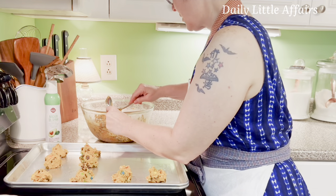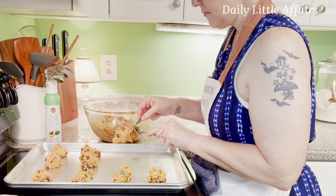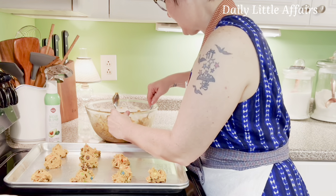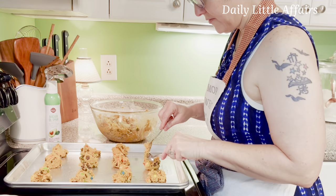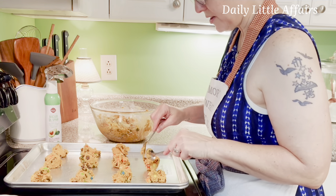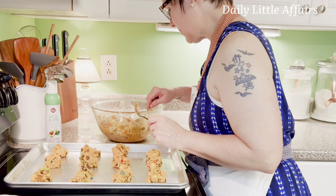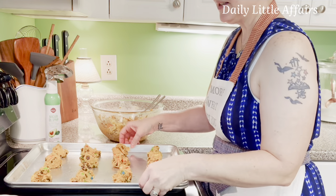These are such a fall cookie — to me nothing says fall like pumpkin cookies. Well, honestly, pumpkin everything, right? I am very excited for fall because it's my favorite season. If you're a chocolate peanut butter pumpkin lover, or if you've never had peanut butter with pumpkin but you like both, I highly encourage you to try this recipe because they marry very well together.